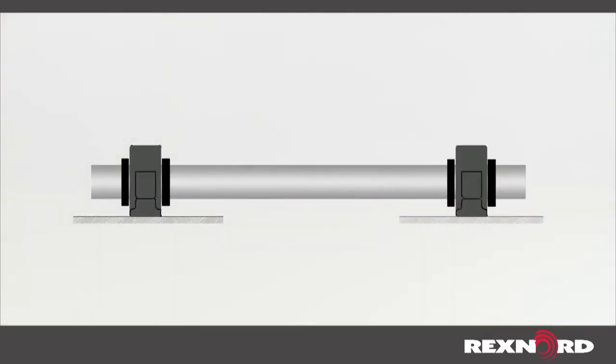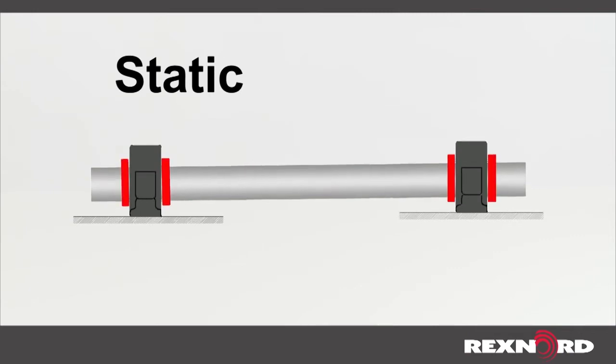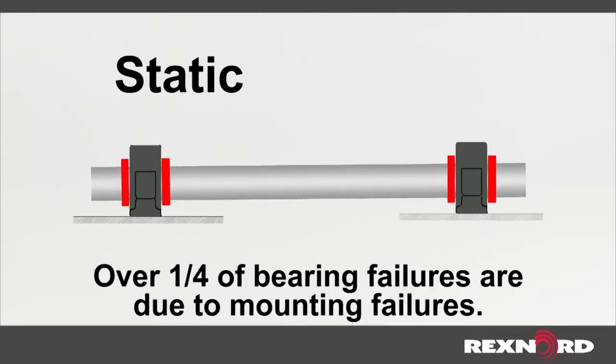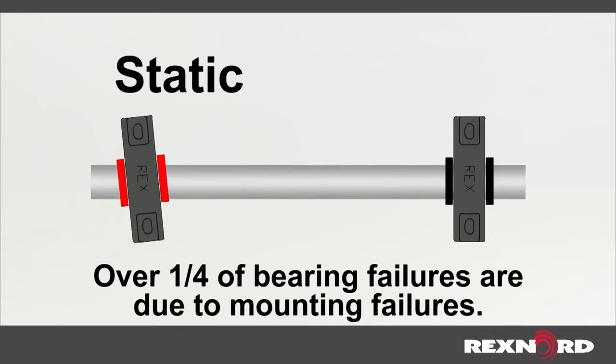There are two types of misalignment: static and dynamic. Static misalignment can occur when the mounting platforms are not on the same plane, when a mounting platform is not level, when the bearings are offset horizontally, or when the bearings are not parallel to each other.